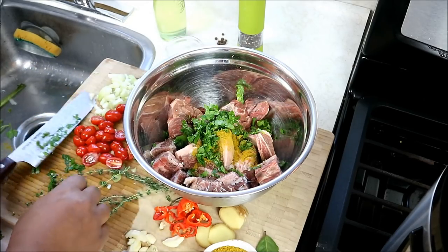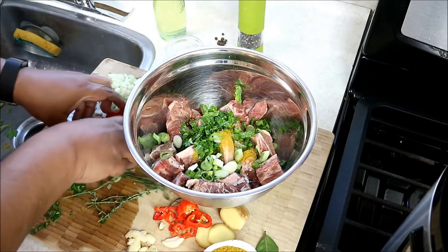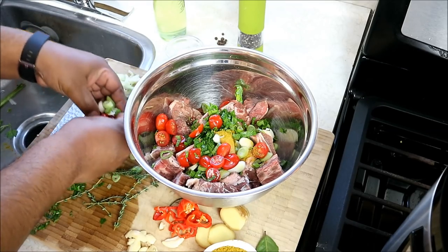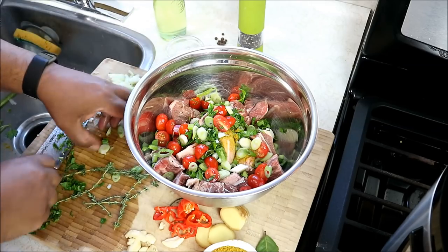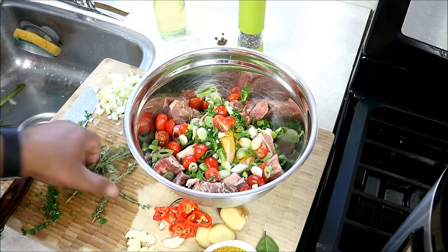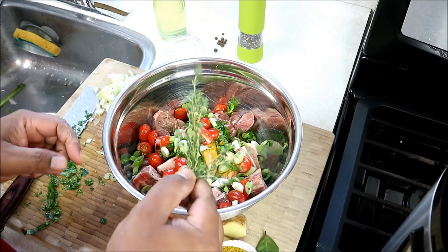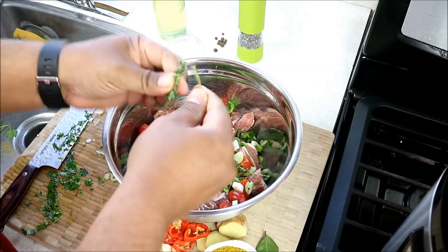We've got some fresh parsley, some scallion, and some cherry tomato. Don't fret — please save the hate comments on the tomato. That tomato serves a purpose in this and in any curry as a matter of fact. Just look at what they're doing out there in South Asia — tomatoes is a key ingredient in curry. Trust me. We've got some fresh thyme. I'm gonna break off the leaves but I also want the stems in there as well.